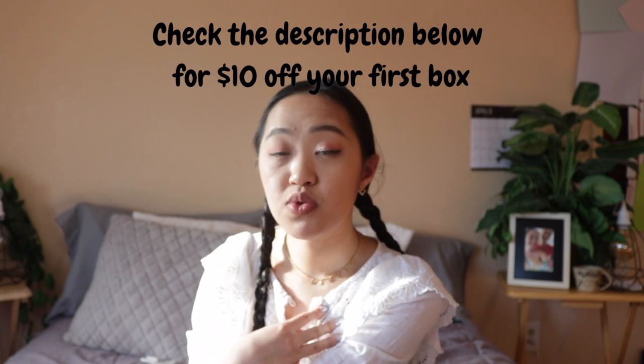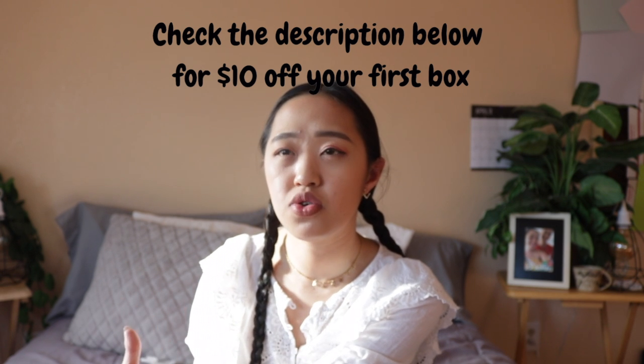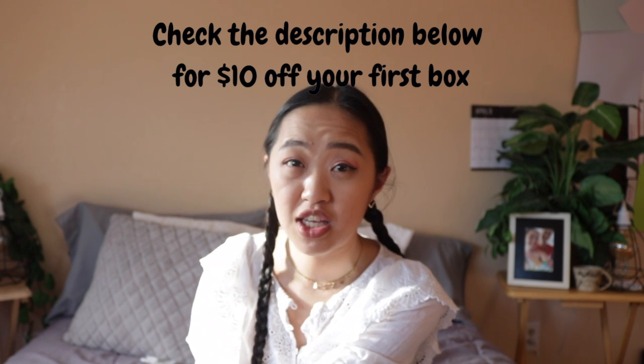Hey guys, it's Barbara! Today I'll be unboxing my FabFitFun box. If you guys don't know, FabFitFun is a seasonal subscription box. This box is from their spring collection — they do a box every season: spring, summer, fall, and winter. Each box is about $50, but my first box was $39.99, so I think their promotional pricing is still going on.